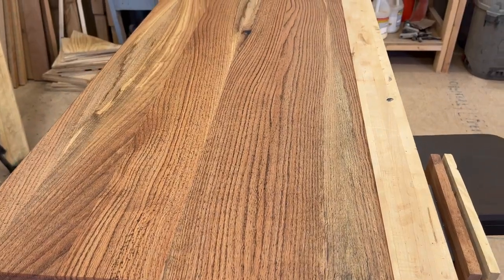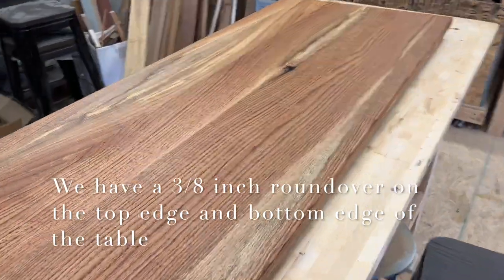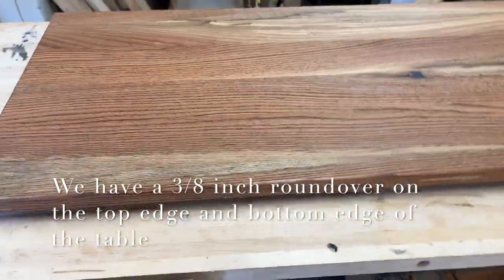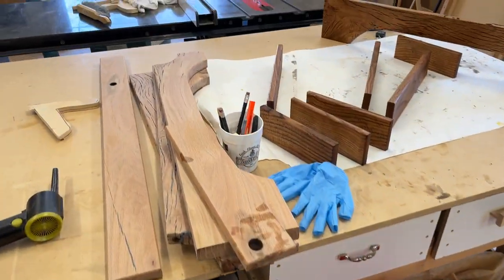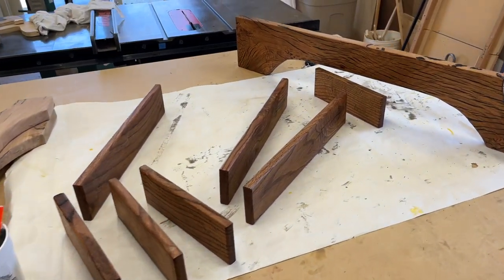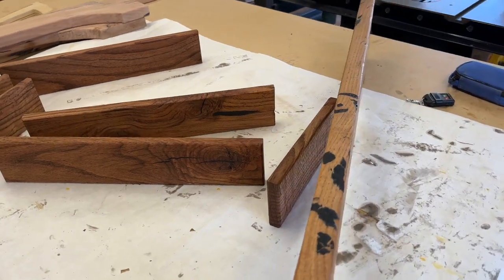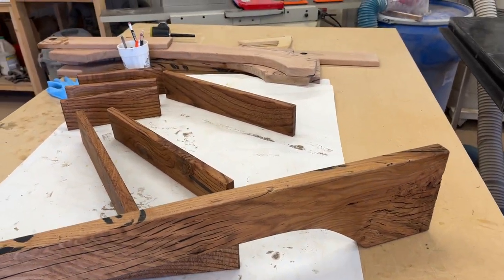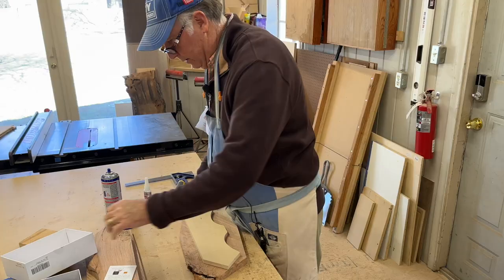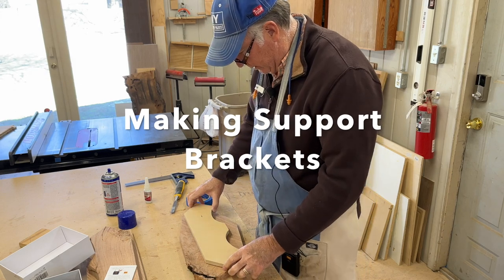Here's our tabletop with black Rubio Monocoat on it — we have our first coat on there. Over here on this side we have our pieces and parts that are yet to be done. We're pre-finishing these because we're going to have mechanical joinery and we don't have to worry about glue sticking to it. I'm going to put my template on my piece here.